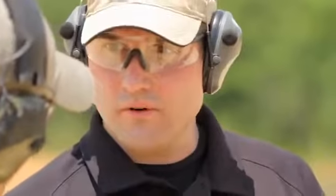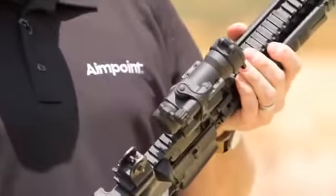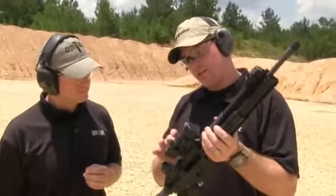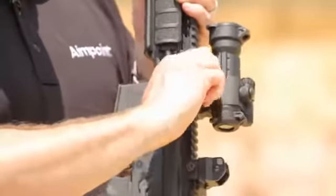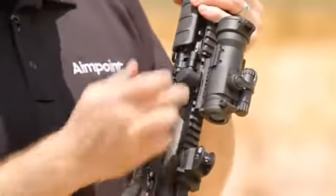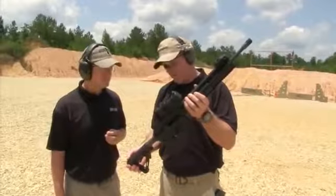We developed an optic specifically for agencies and officers who are on a little bit more of a budget. With the Aimpoint Patrol Rifle Optic, everything that you need comes out of the box pre-assembled. We've included our sight with a three-year run time and our QRP2 mounting system. Just slap it on, screw it down until it clicks, you're good to go. The riser is built in so that it co-witnesses with iron sights for AR-style platforms.